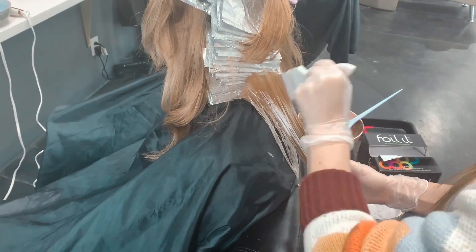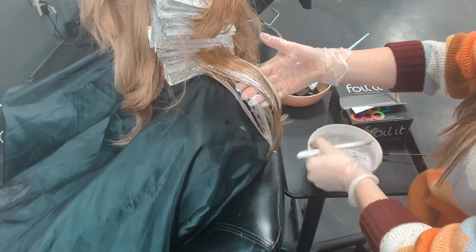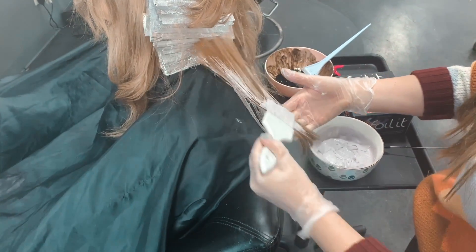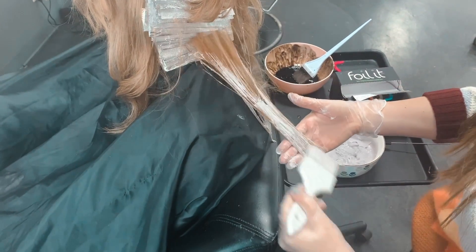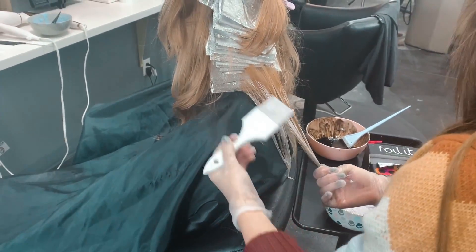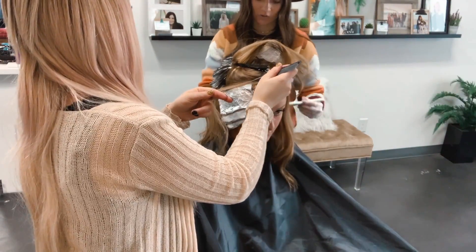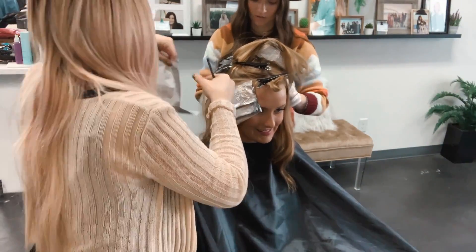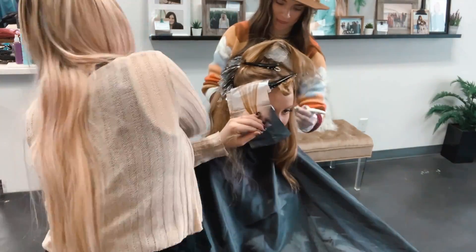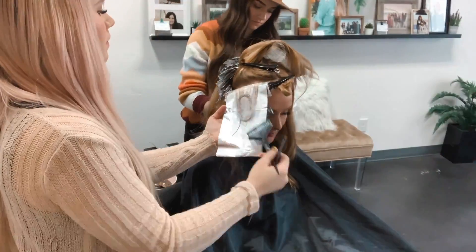We are using the Finola no-yellow clay lightener with 30 volume — we used 20 in the foils. My assistant is painting out these ends to kick out some of that brass. I want to do as much as possible without damaging the hair, which is why I didn't want to do an all-over lightener. I have more control over foils because I can watch how it lifts, and the clay lightener is a little more gentle, which is why I'm using a higher volume with it.